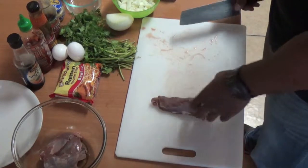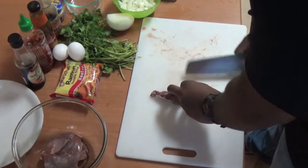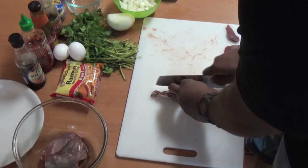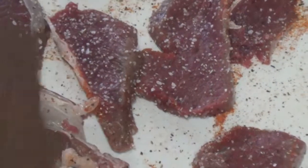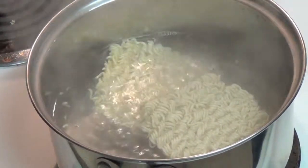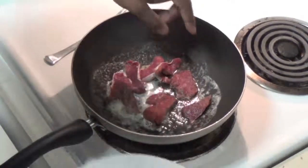The meat is seasoned with salt, red pepper, and black pepper. The noodles are then added to boiling water while butter melts in a nearby skillet. The meat is then added to the buttered skillet and cooks for three minutes before the chopped onions are added.